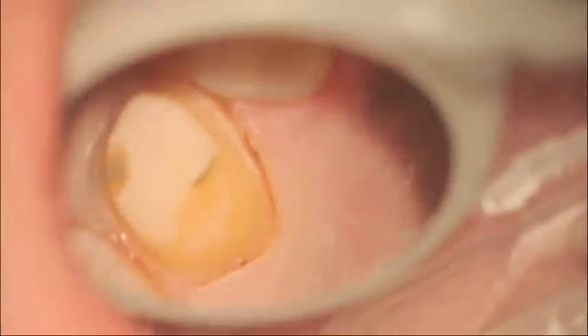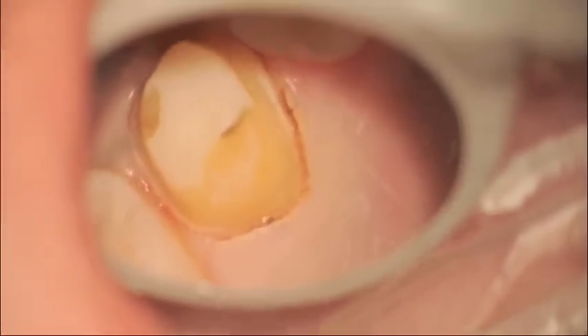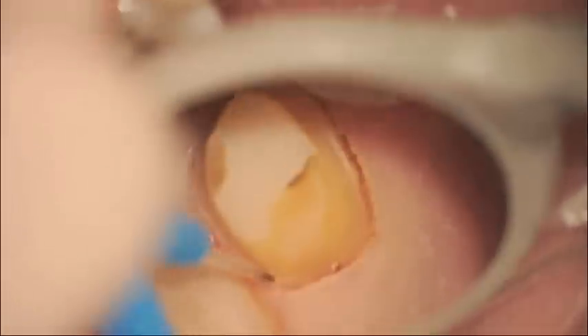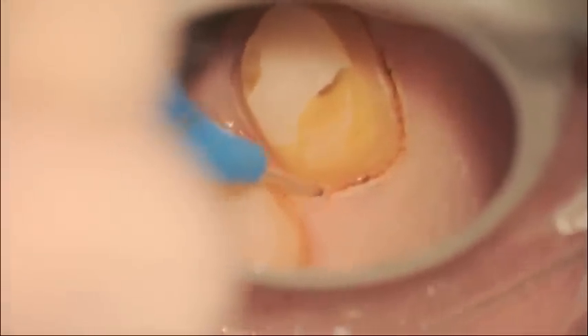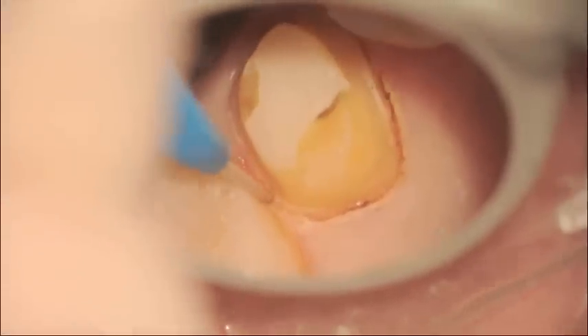Short brush-like strokes. You're not trying to go deep into the sulcus, just half a millimeter or so. If you notice the angulation of the tip, the tip is always at about 60 degrees to the margin.